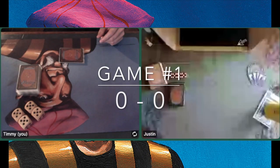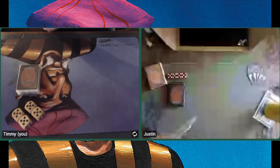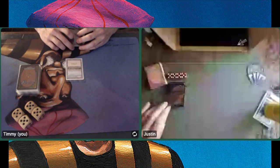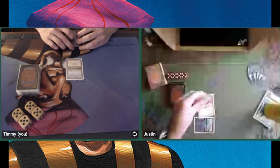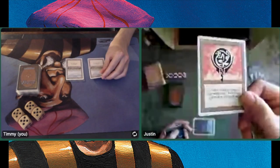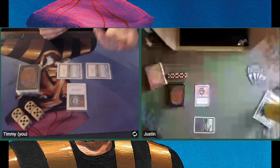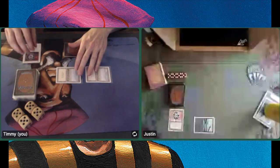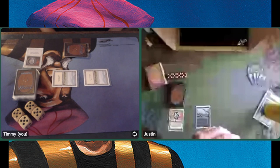Game number one — I'm sitting on the left, upside down unfortunately. Justin is sitting on the right, and his webcam is not too good, but we can figure out what he's playing. This is a Sol Ring turn one for Justin. And I've got a second Plains here, playing a Disenchant on the Sol Ring. You don't want him to ramp up too quickly.